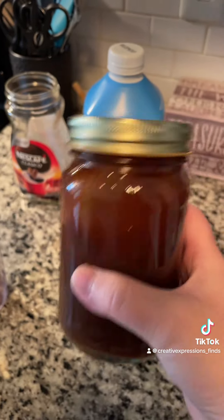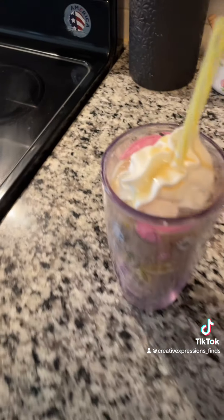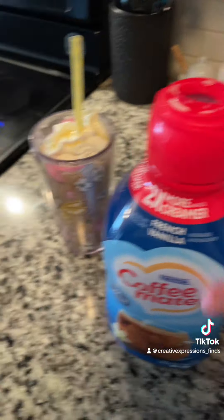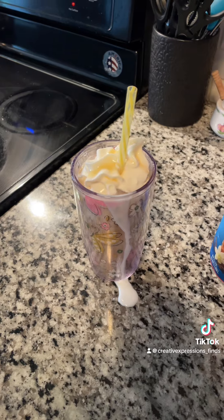I just pre-make it so I don't have to make it each time — I already have it ready and can just pour it in. Oh, and you can also add some creamer of your choice if it's not sweet enough. Just don't make a mess like that!